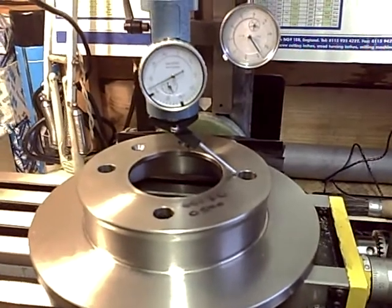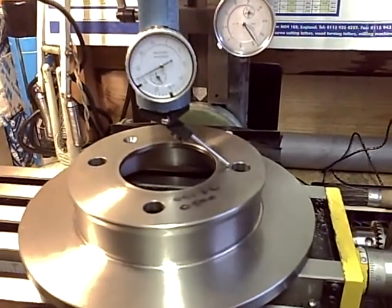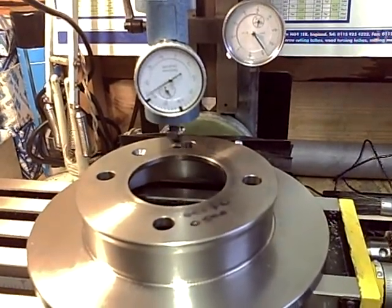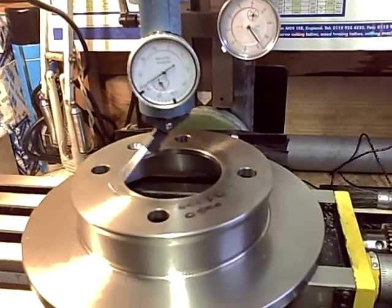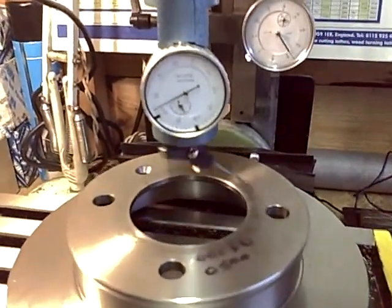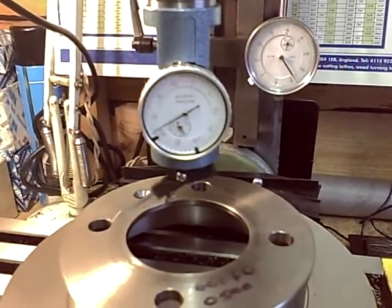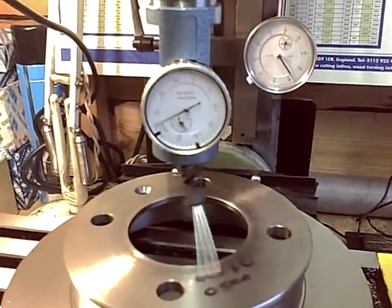I was obviously left and right when I set up the extra back support, and now with a coaxial indicator you should be able to see less than 0.01 of a millimetre — it's about 0.005 of a millimetre deviation. Each main division is 0.01 and it's moving about half of one of those.